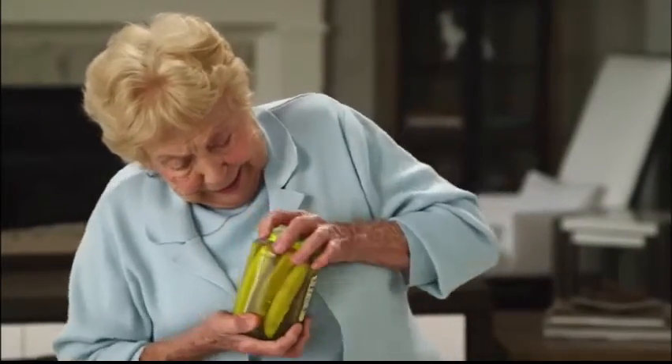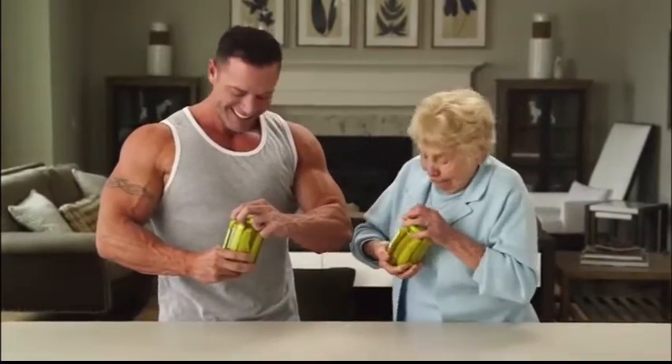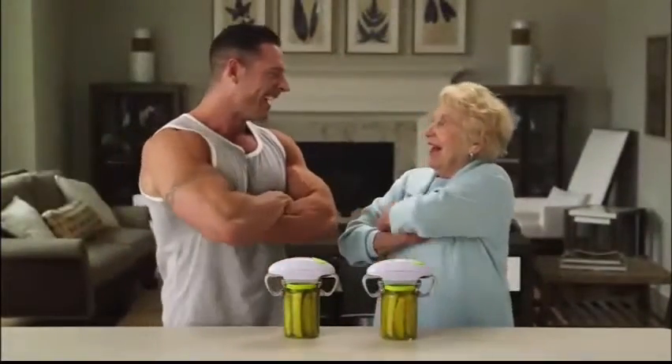Robo Twist is ideal for seniors and arthritis sufferers. But let's face it, even the strongest of us sometimes meet our match. Robo Twist has the muscle you need.